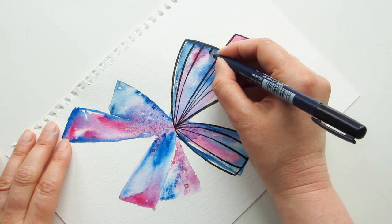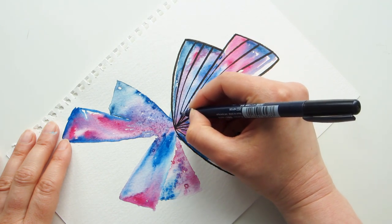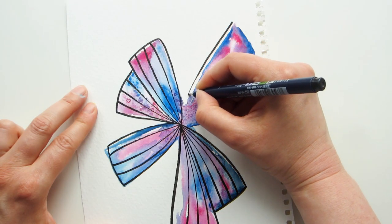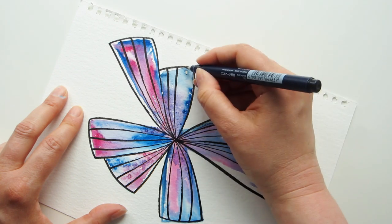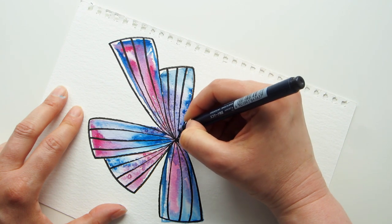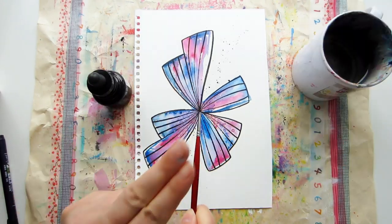Have a go — take inspiration from the shapes around you right now, or use your favorite shapes like circles, stars, and hearts, and make a few different abstract pieces using those shapes in different ways. There are lots of ways to go geometric with your abstract art, so explore, experiment, and have fun with it.